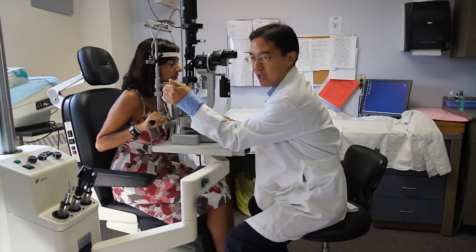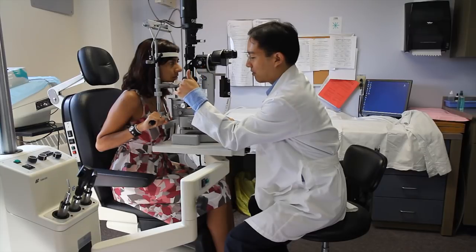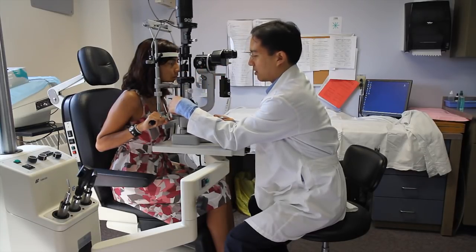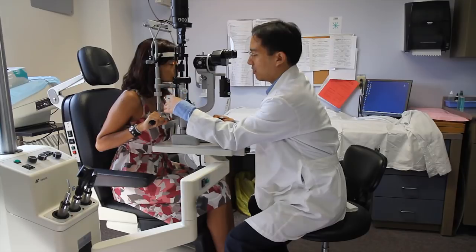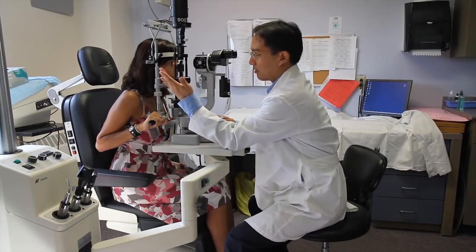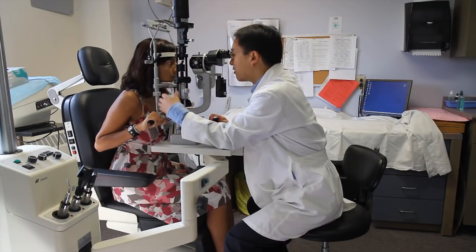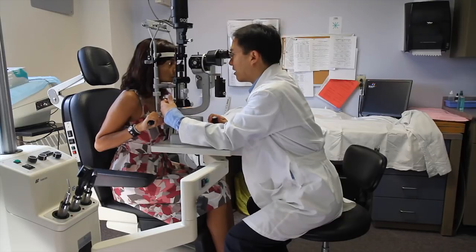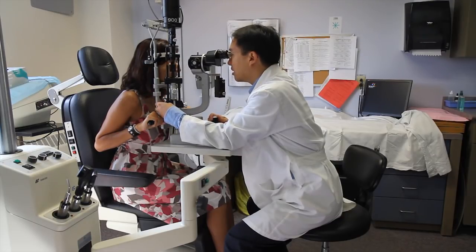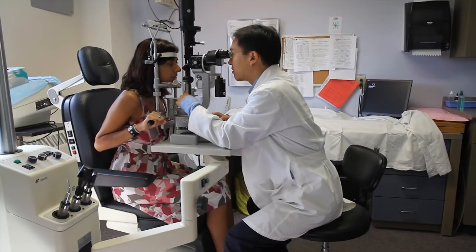One of the unique features of the slit lamp is that the illumination beam is actually separate from the observation beam, and the illumination is on a rotatable arm. We're able to swing the light from various angles to get different cross-sections of the eye. When examining the eye we typically start with the right eye, adjust the width of the beam, and by focusing back and forth we can focus on various structures within the eye.